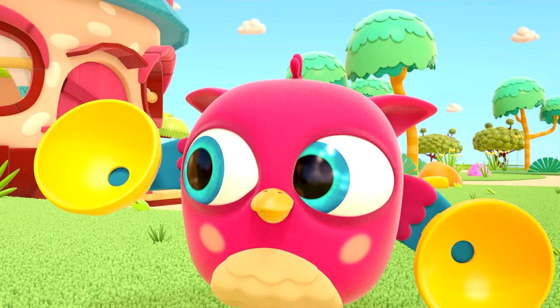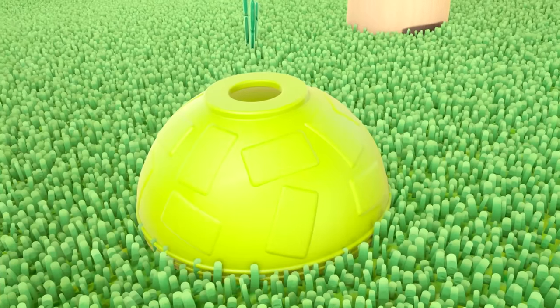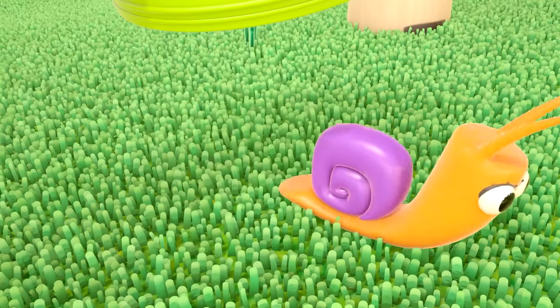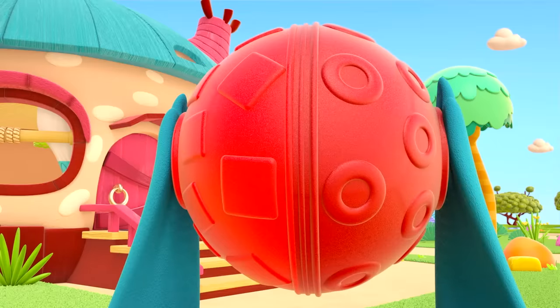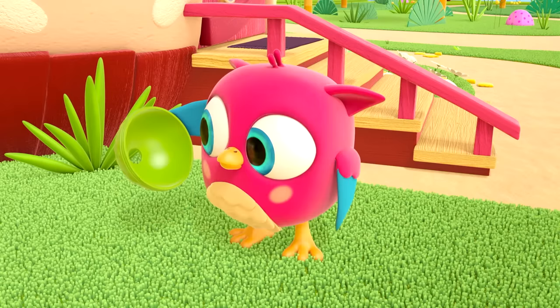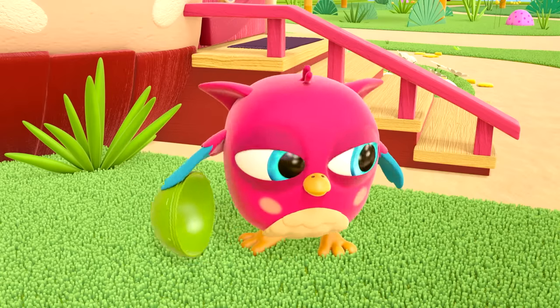Half a ball? Half a ball? Ball! A green wing — Peek-peek has rescued the snail. Hop-Hop wants to make a green ball, but where's the other half? Shall we look for it? It's not behind the bush.